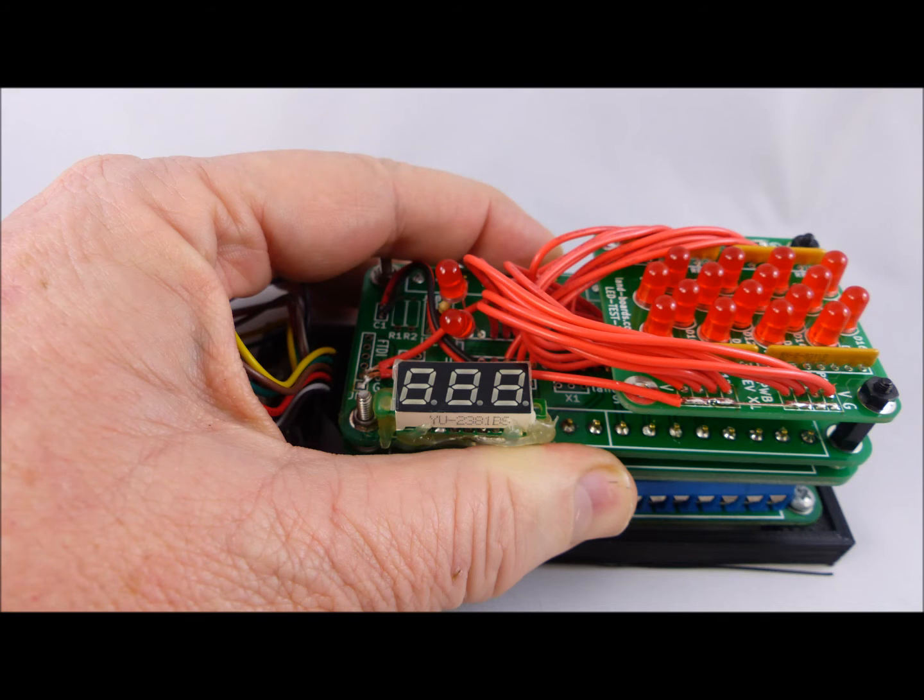When you go to use the tester, you have to press down with a fair amount of force. Normally you require two hands with as many pins.